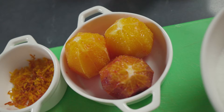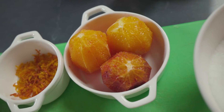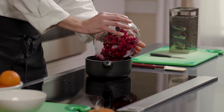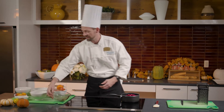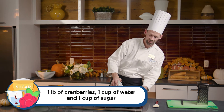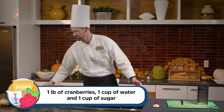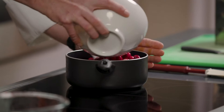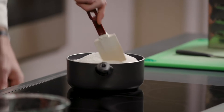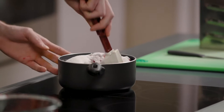First thing we're going to do is take our cranberries, put them into our pot, and add our water. I'm doing one pound of cranberries to one cup of water to one cup of sugar. I'm going to put everything in, turn the burner on low, and just let it cook and simmer.